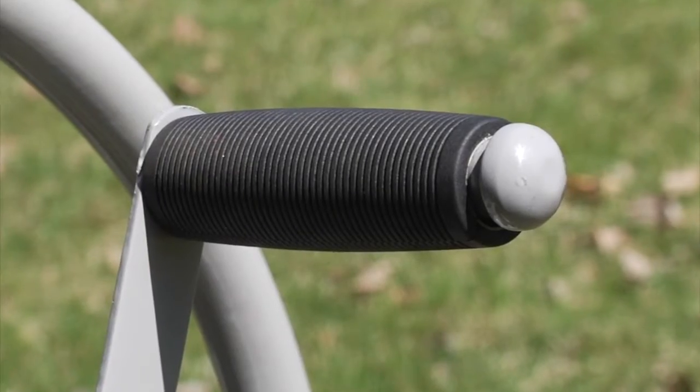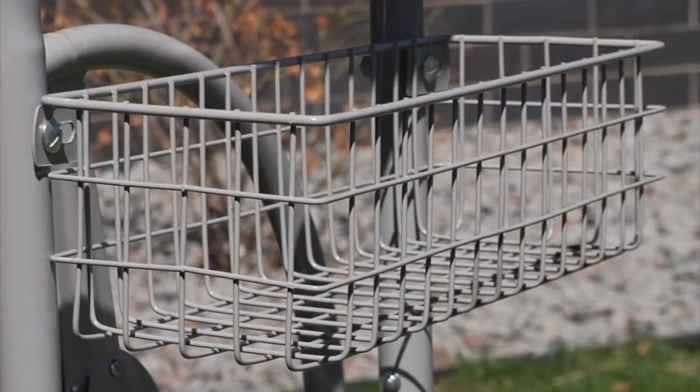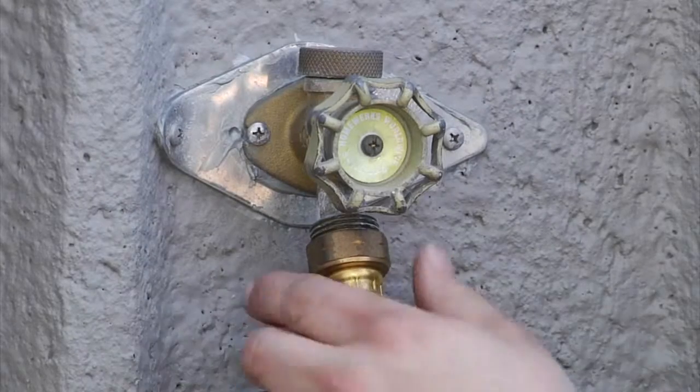The welded handle with swivel grip makes it easy to wind and unwind the hose. An integrated basket holds accessories, and a six foot inlet hose helps you easily reach your water source.